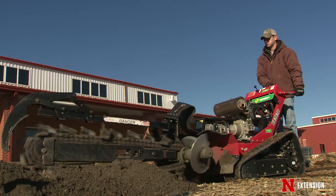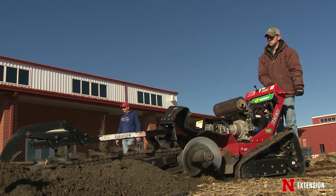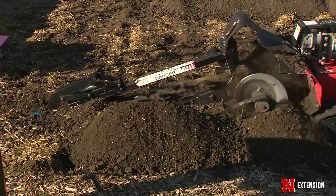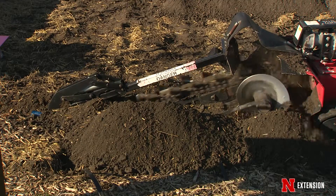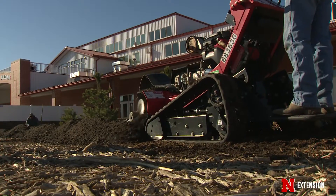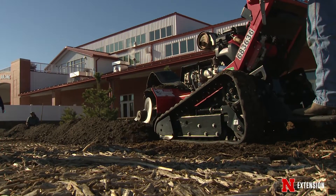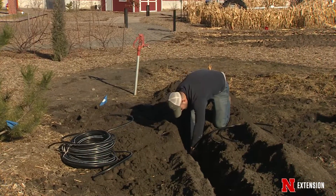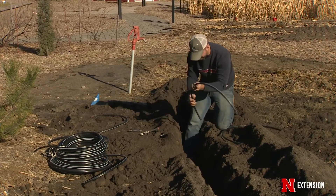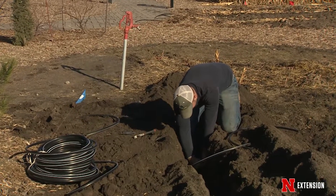Right now they're laying the tape down into the trenches, covering it up, and then hooking it up to the water line. Normally subsurface drip isn't installed on a small setting like this, so one of the issues at this site is the small space and tight corners. But they're making it work. Another benefit is we don't have to overhead irrigate with subsurface drip.